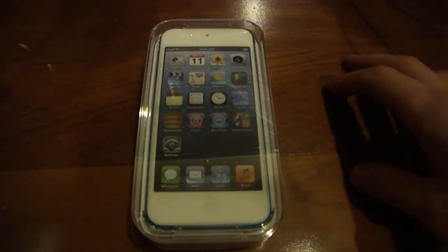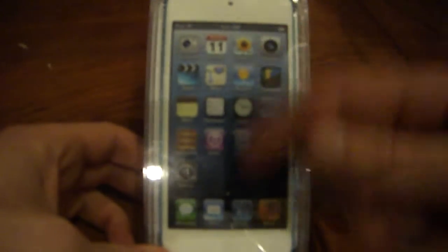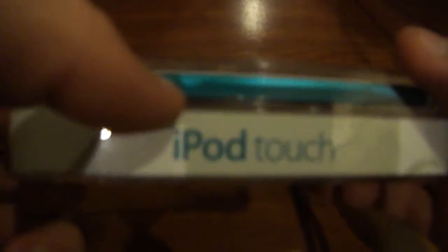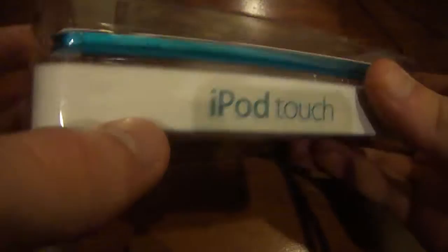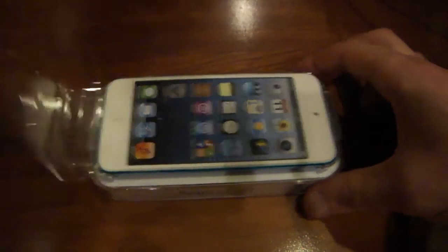Let's go ahead and open it up, but first I'll give you guys a quick look at the box. Here's the front — it gives you a view of the iPod Touch itself. As you can see, I got the blue version. On the side it says iPod Touch, Apple logo, and at the bottom are serial numbers which I'm not going to show. On the back it says 32GB and 'Designed by Apple in California.'